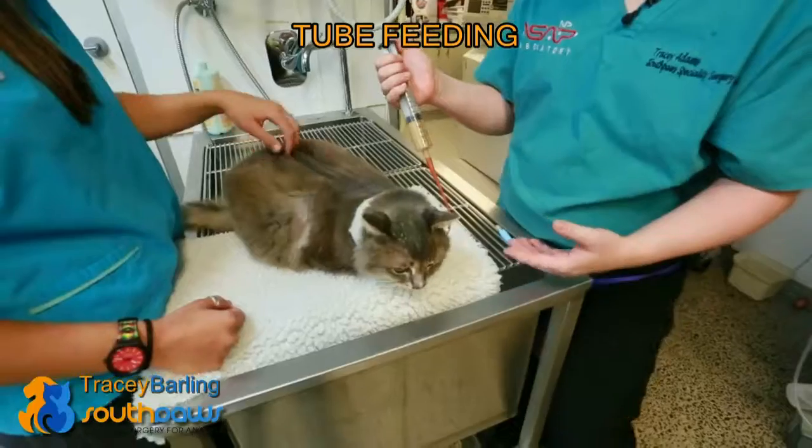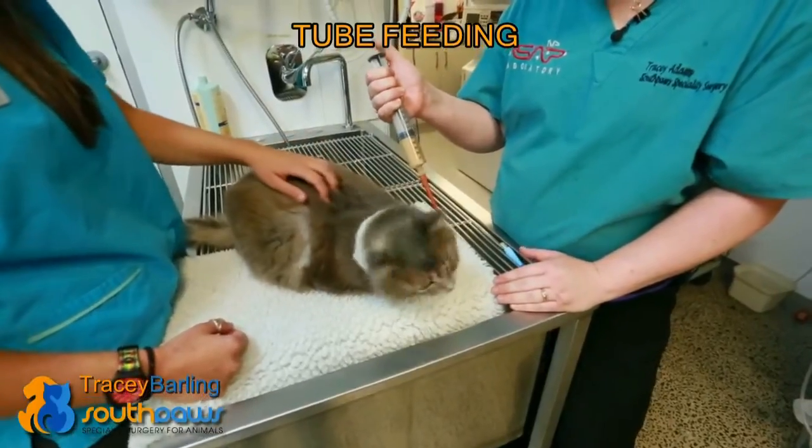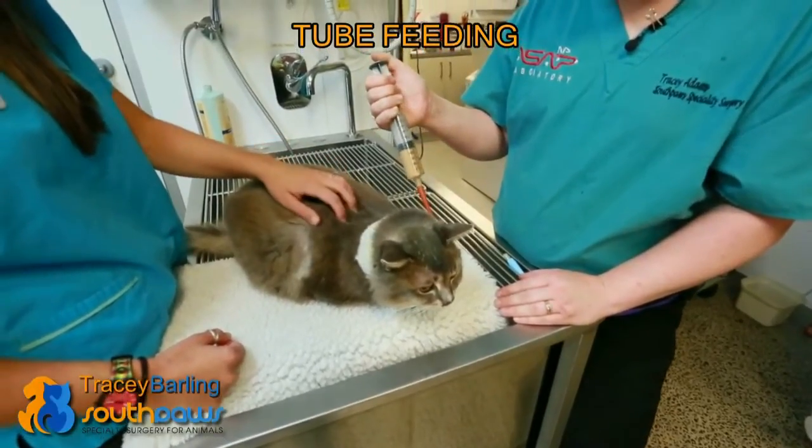If it does get clogged, you can actually use Coke — it has to be real Coke, not diet Coke or anything. The carbonation will help break down the food and flush it through the tube.